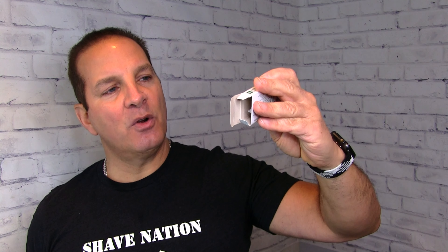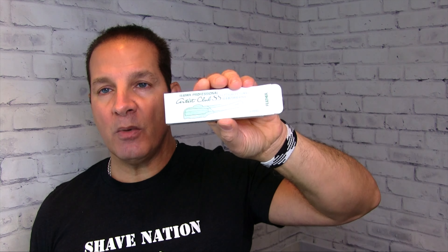There are two different types. This is the green and white box — this one is made for the Feather Professional Artist Club razor. And then there's this red box; it's all in Japanese, it doesn't say anything on here. This one is made for the DX and the new Feather SR Japanese style razors.